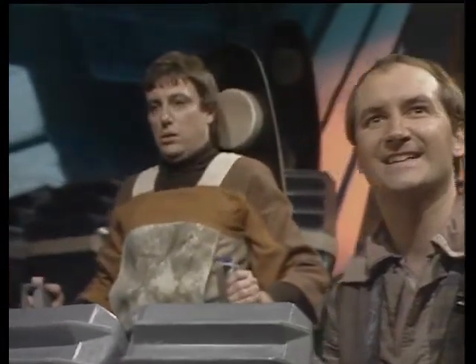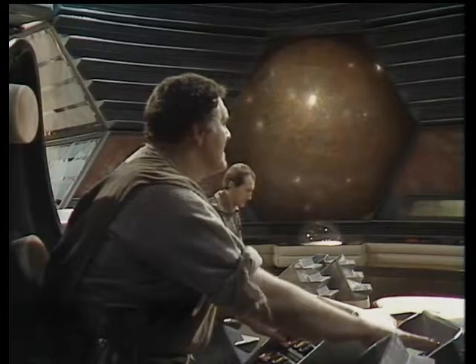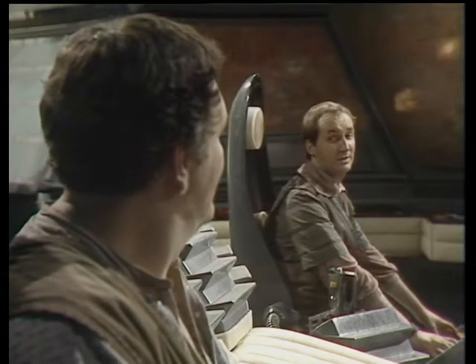You've done it! You've done it! Close the main locks. Zen, transfer to inner hold number five. Transfer process commenced. Hold repressurized. Inner hatch is released. Switch the visual. Very delicate. You know, with hands like that and a decent upbringing, he might have made a respectable ping-pong player.